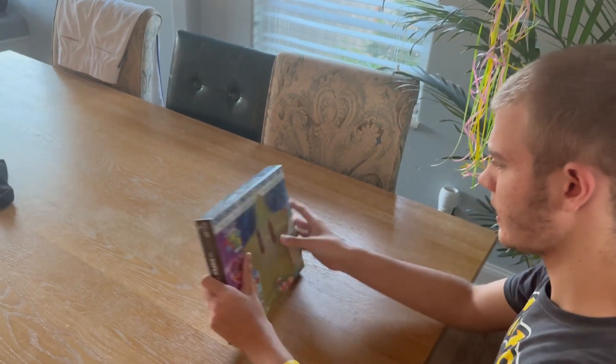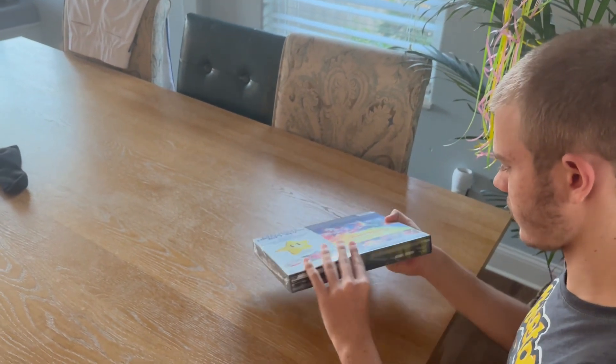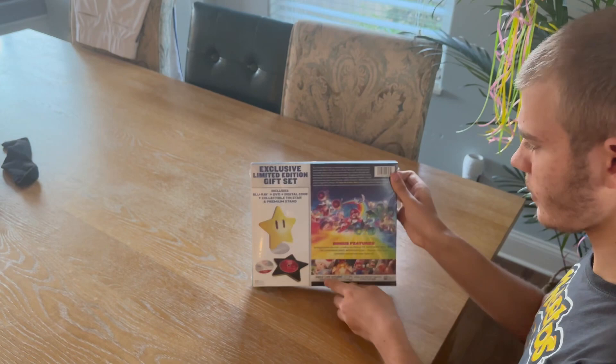Right, so let's get to opening this thing. Actually, what we gotta do is just take the wrap off. I need to get scissors first.